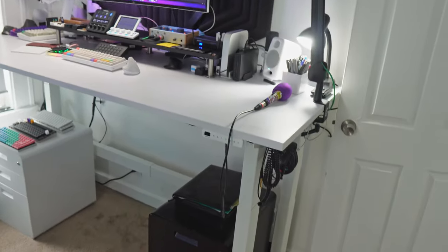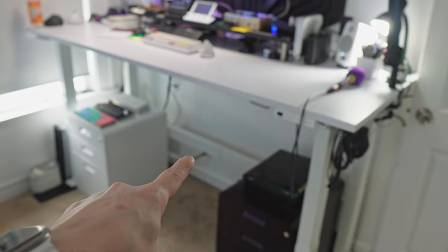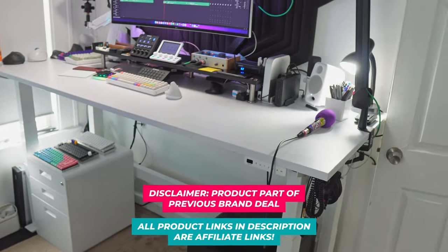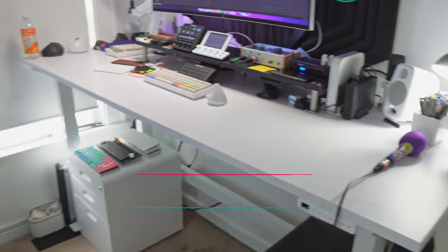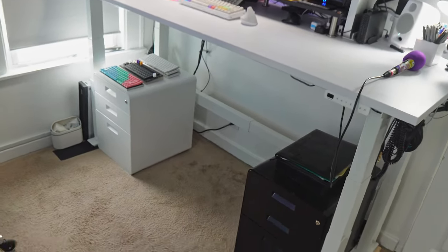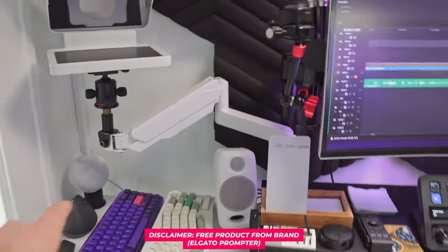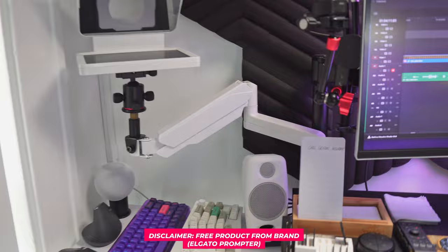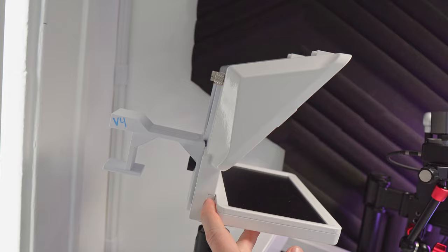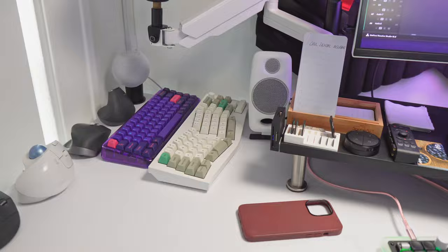Let's start with the desk — this is the Uplift V2 Commercial, the four-leg version with the crossbar, which is what "commercial" means. Probably one of the best desks I've ever had. That was part of a brand deal with Uplift. These are also Uplift file cabinets — not the greatest, but they were also free. Starting from left to right: Elgato prompter on a Vivo mic arm with a ball head. I just painted this prompter white recently and I've been working on mod kits for vertical and horizontal mounting.